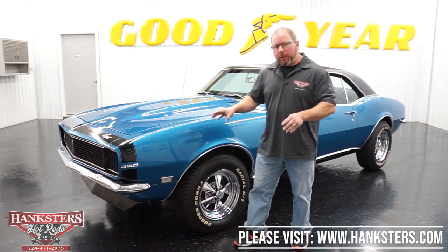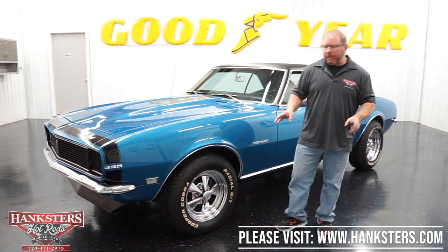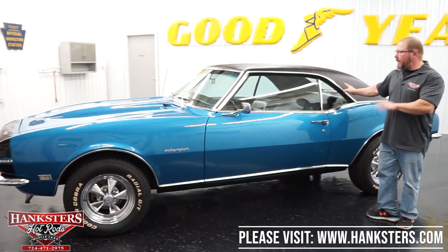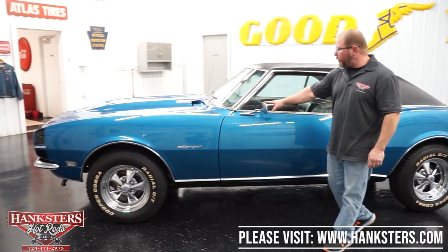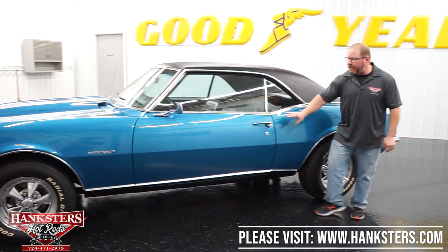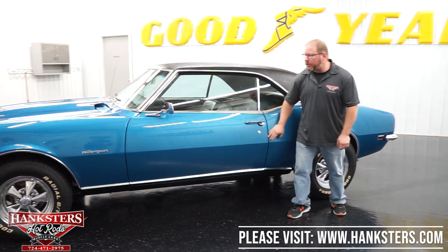It's also got chrome front and rear bumpers. All the bright work on this car — the wheel lip moldings, your rocker panel trim, drip rail moldings — all of that is done in the bright. You've got the driver's side mirror, and you can see your gaps on the door. Front and rear gaps are very uniform on this door.